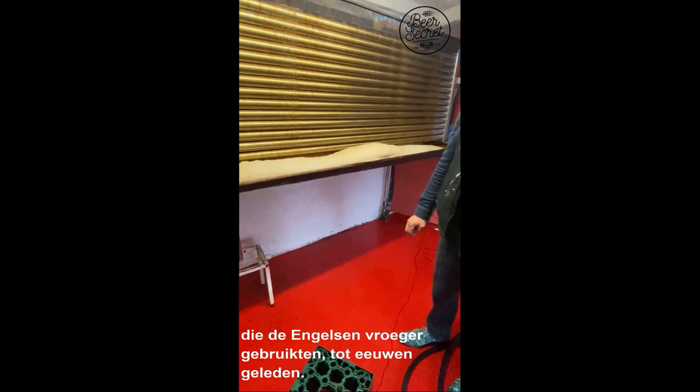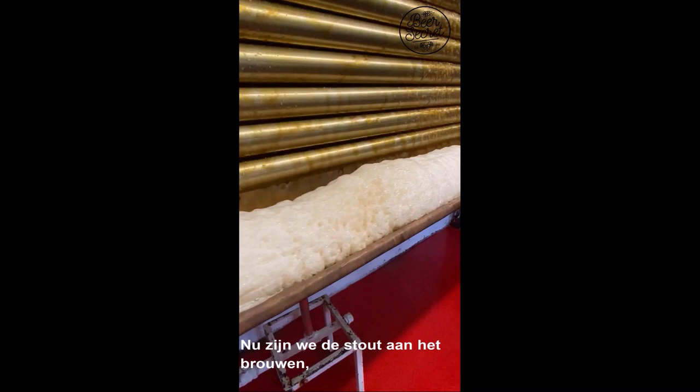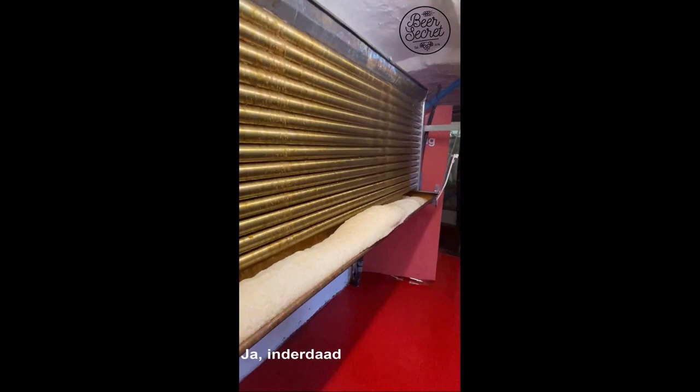The fermentation happens in two copper open fermenters, which are typical of old English breweries from previous centuries. The beer being brewed right now is the stout, which is a very dark beer — you can see the fermentation here.